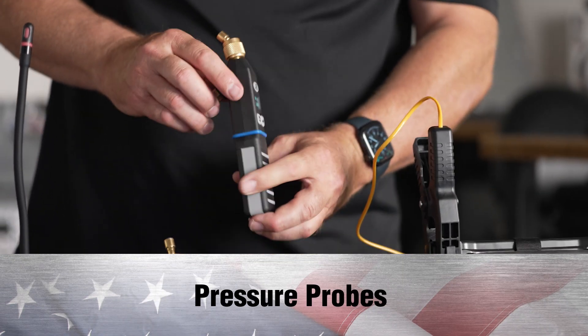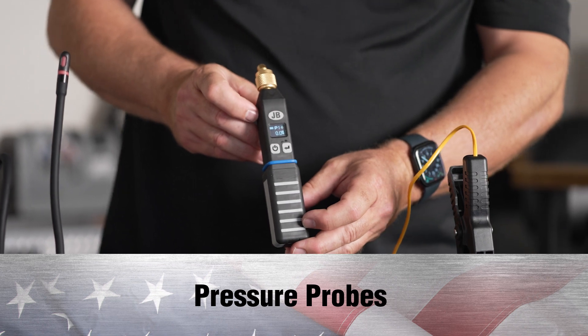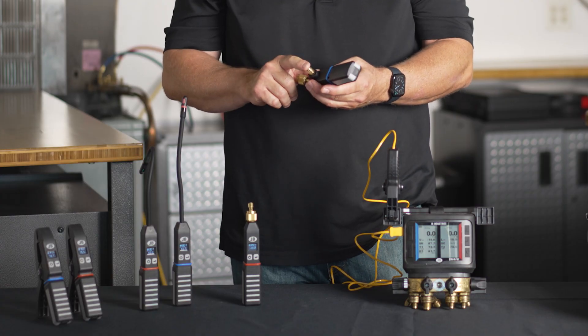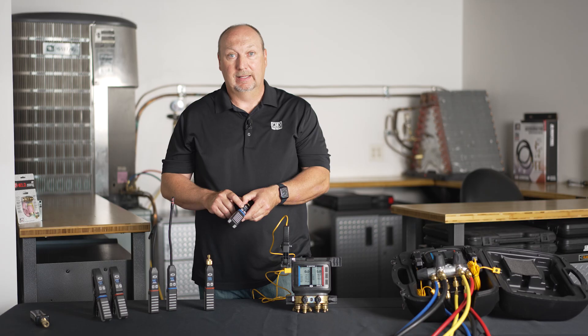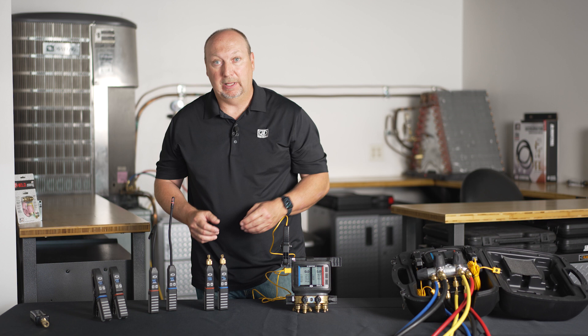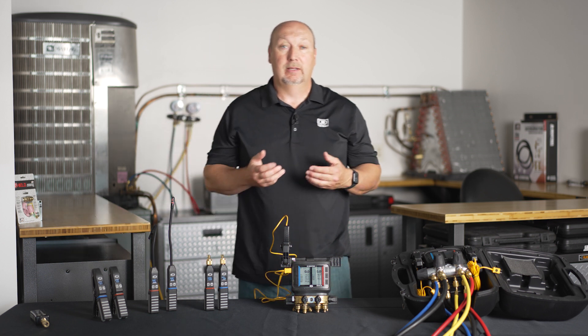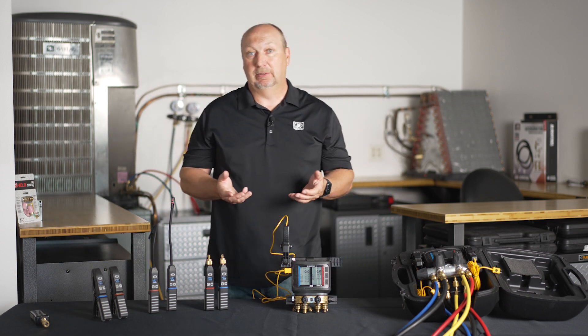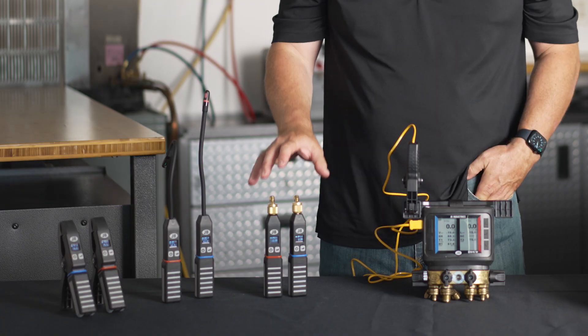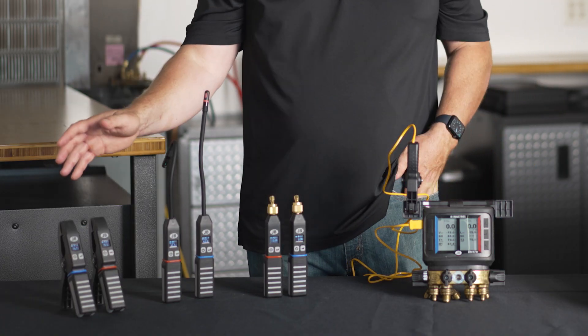Alternatively, if you don't want to use a manifold, you can use the pressure probes from JB Industries. They take the place of a manifold essentially — you put these on your high and low side, they have a charging port, they have a display. All of our wireless products have their own display and can be used standalone without an app, though they're designed to be used with the app. You could use pressure probes in conjunction with psychrometers and temperature clamps as well.